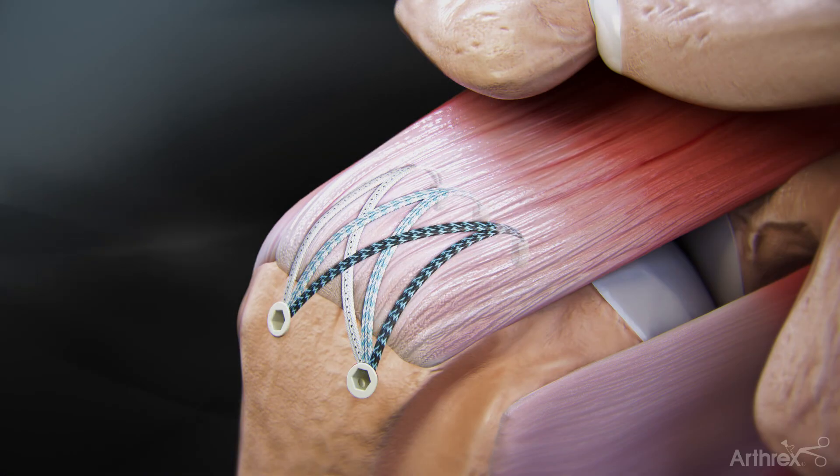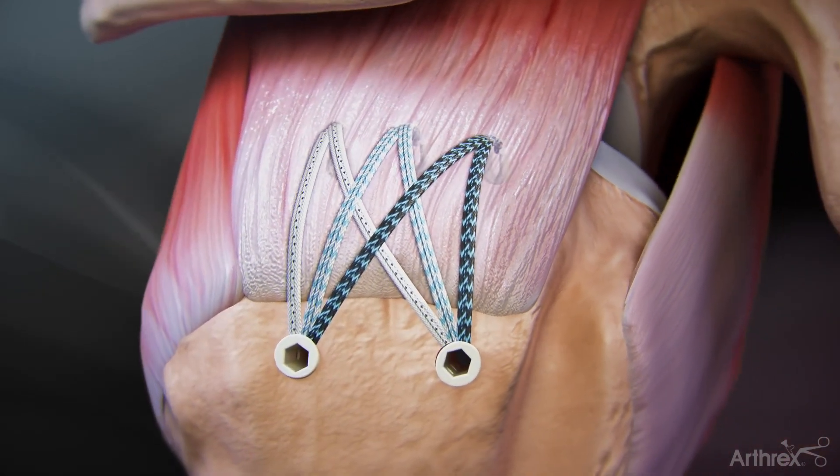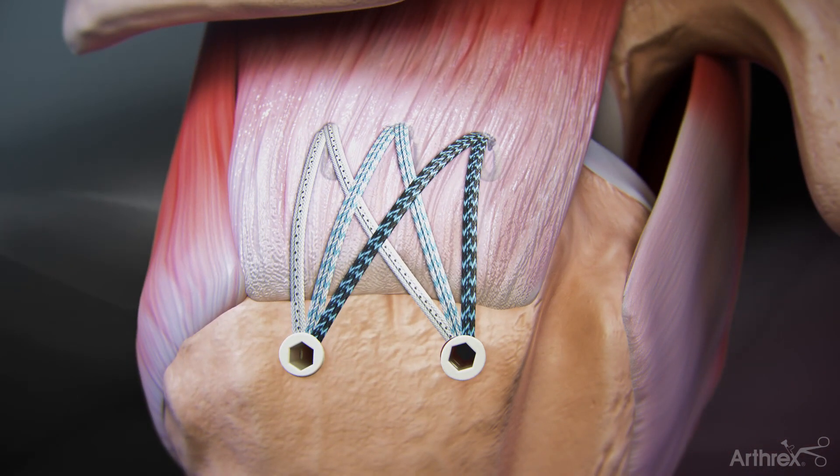Repeat these steps for the second lateral row anchor. This completes the FibreTape Speed Bridge, which enhances footprint to bone contact, providing improved rotator cuff footprint contact compared to traditional techniques.